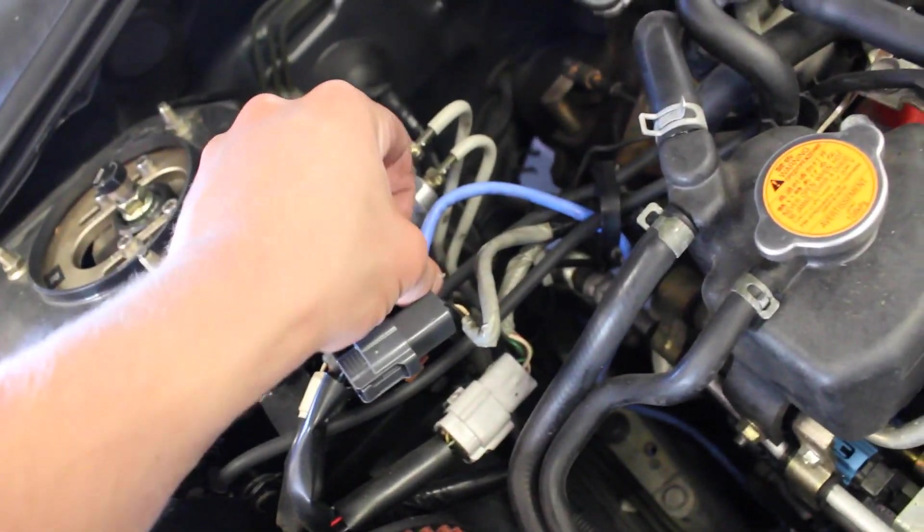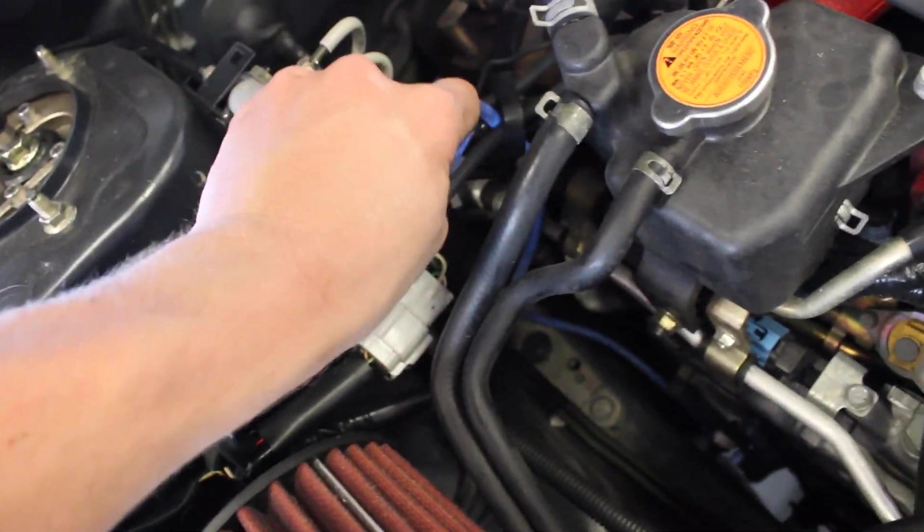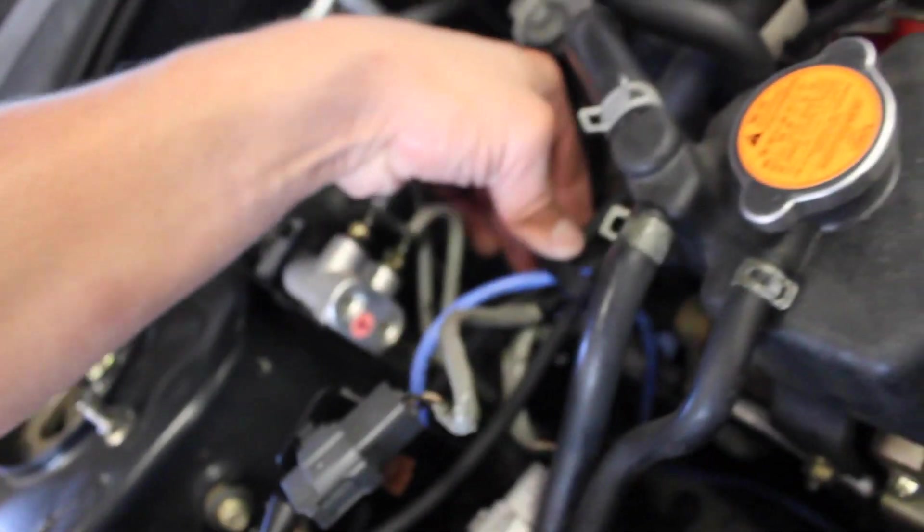The first thing you're going to want to do is disconnect your O2 sensor — it's connected right here. It's the blue wire that runs down to the header down there, you'll see that. You don't want to break that; those things are like $150 new, so just do that first, get that disconnected and out of the way.